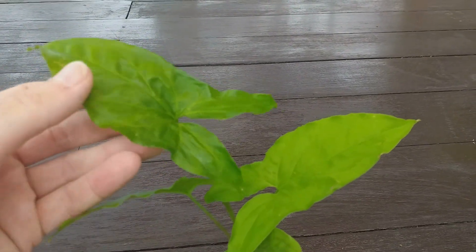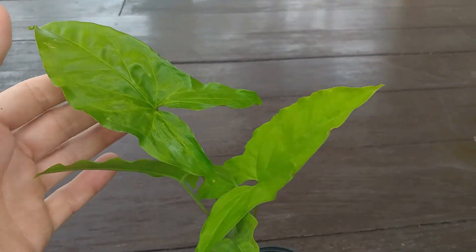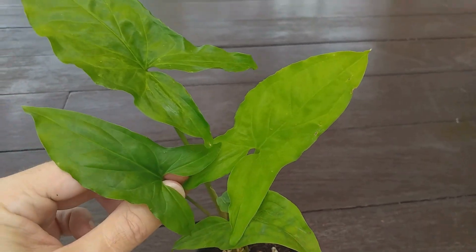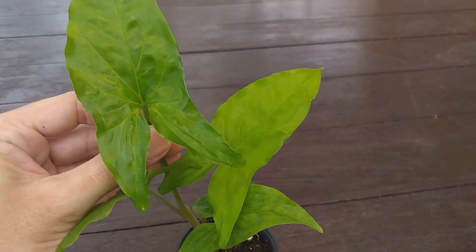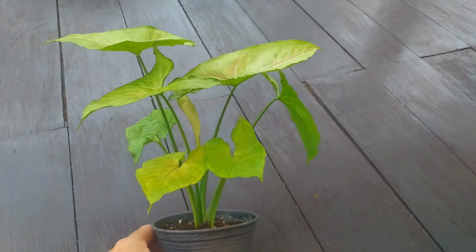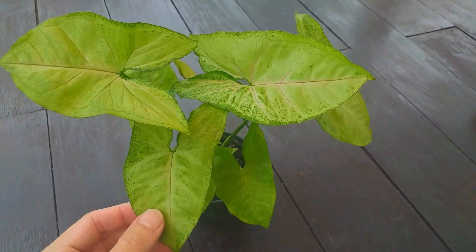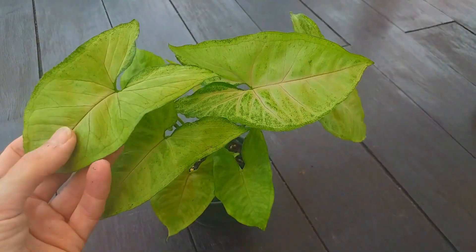Syngoniums, or goosefoot plants as they are commonly known, have always been popular houseplants. They are easy and fast growing, do well in the average home and don't have any particularly difficult cultural requirements. They just need a moist compost, something to climb and a monthly feed. But as easy and attractive as they are, the various shades of green were not overly exciting, and Syngoniums were often overlooked in favour of more showy houseplants.